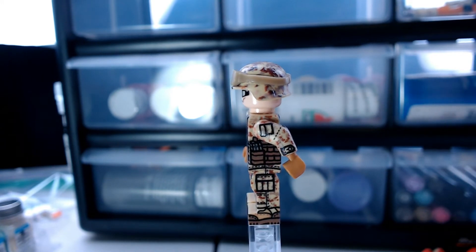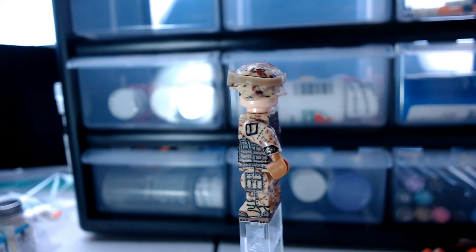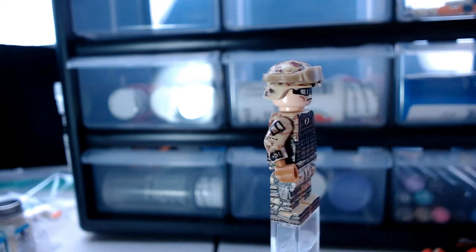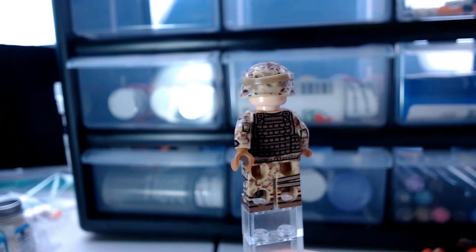He also has a pouch on his arm on both sides and also a pouch in the back.